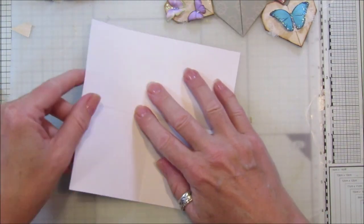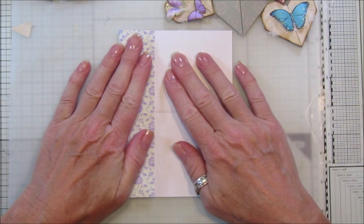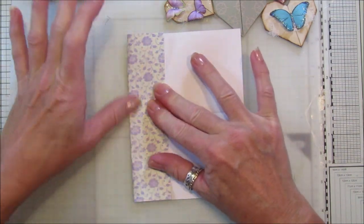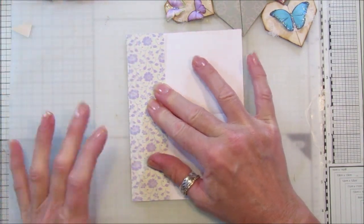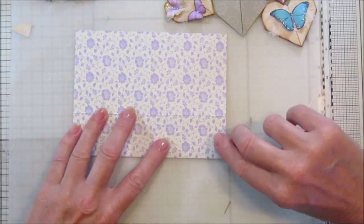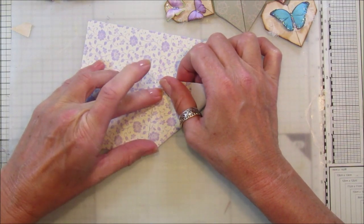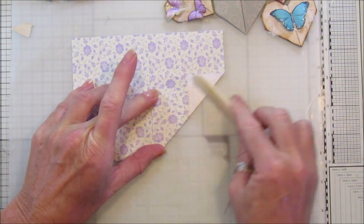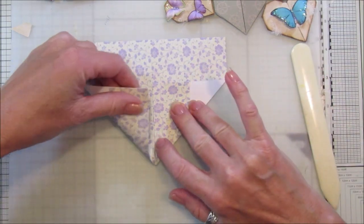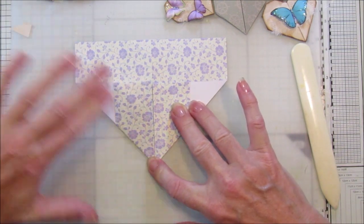Take this piece — it depends which way your pattern goes — and fold it up into the middle like that. Then turn it over and fold this up into that middle line, just follow your middle line. Get your bone folder and just fold it down — this side comes up again so we've got a nice little triangle there.